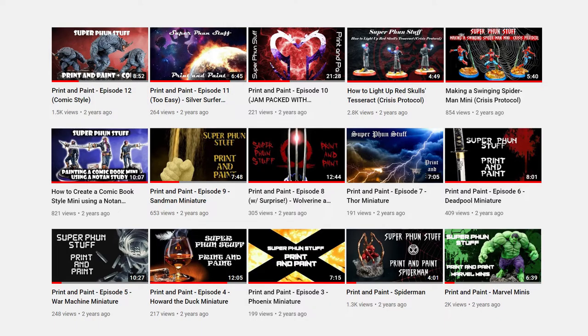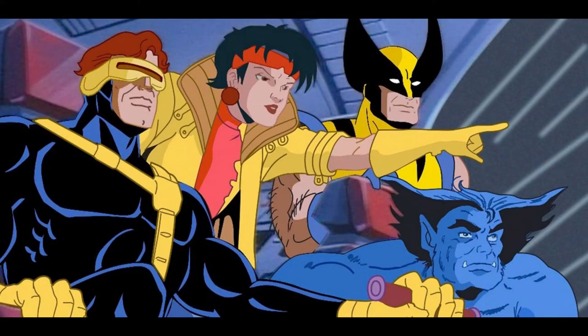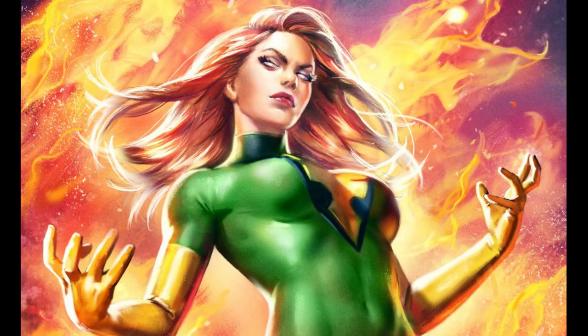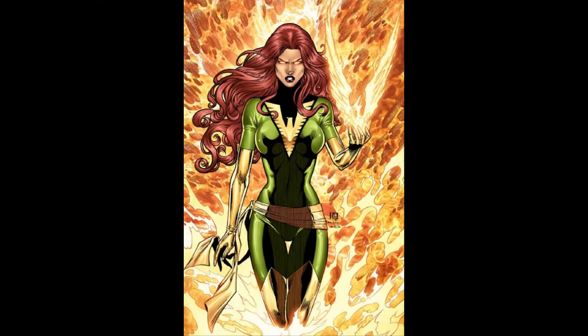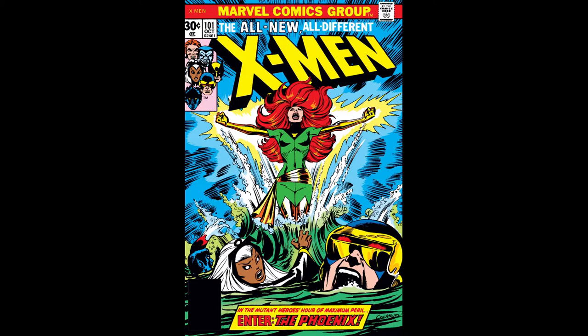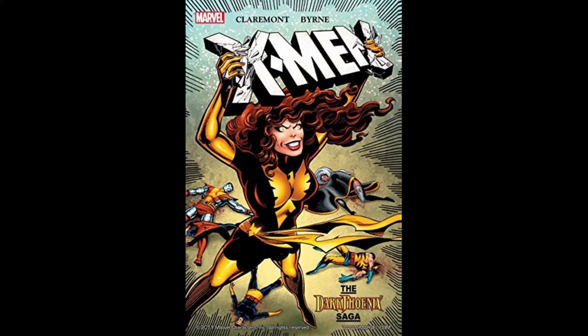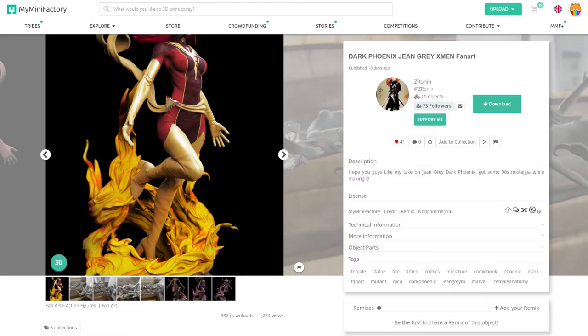If you've seen some of my other videos, you know I love Marvel and my favorite has always been the X-Men. I was a huge fan of the comics in the 90s, plus the cartoon was pretty epic. One of the most badass characters was the Phoenix. Throughout the X-Men timeline the Phoenix has gone through a bunch of changes, whether from good to bad to even a team of Phoenix-powered characters. In a past video I created a mini based on the original Phoenix — the one with the green costume. This time I decided to go with the dark Phoenix, which is the red costume. So we now venture into the dark Phoenix saga, basically where she just wants to destroy everything.